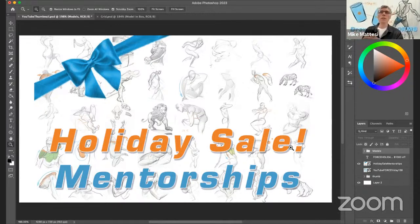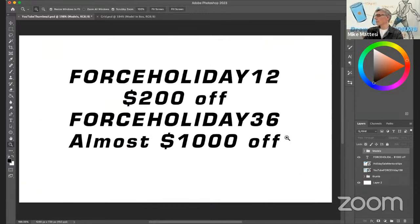That goes for anything, not just drawing. You want to learn how to ski? Go find a pro skier and have them take you through what they do — that's the fastest way to do it. The sale: you want to use the coupon FORCEHOLIDAY12 or FORCEHOLIDAY36. The 12-session package gives you $200 off. If you do the 36-session one, it's almost $1,000 off — around $885 to $900. I don't think I've given that big a discount ever. We're trying to prep for next year and inspire you to grow in 2023 as artists. If you have questions, email me at mike@drawingforce.com.